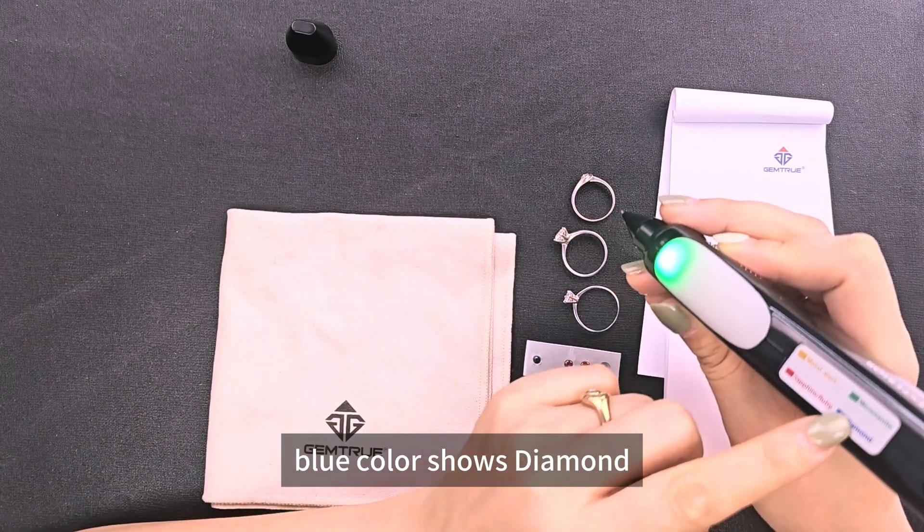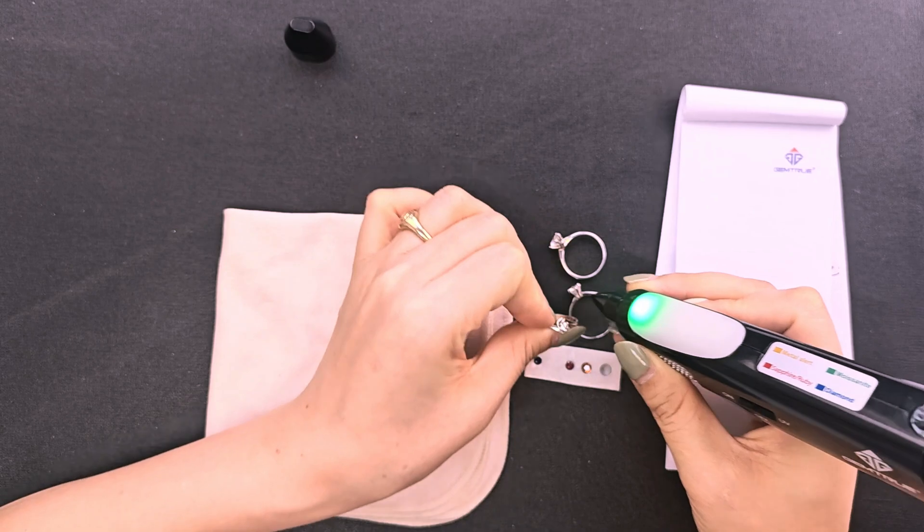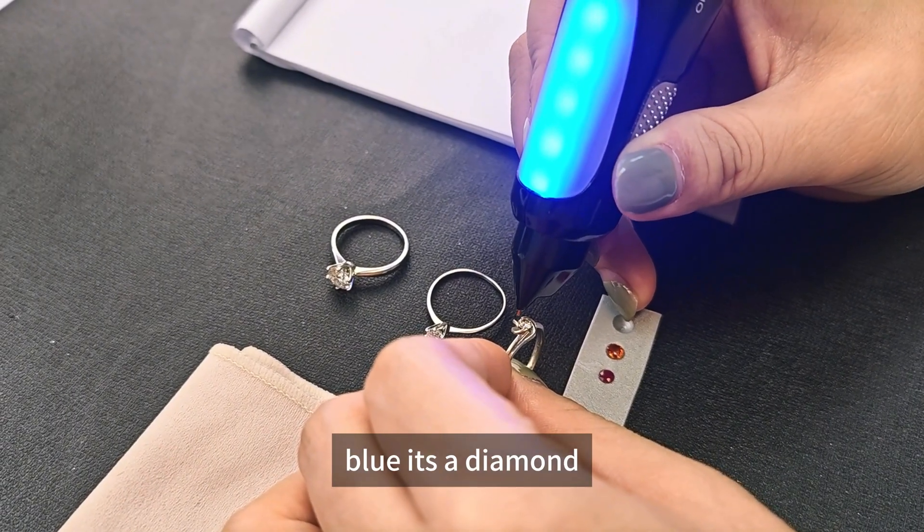If it's blue, the color shows the stone is a diamond. This is the blue, so it's a diamond.